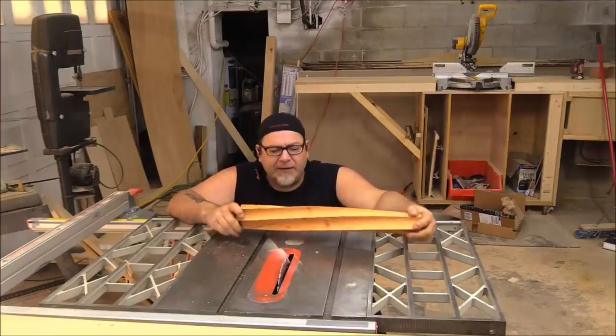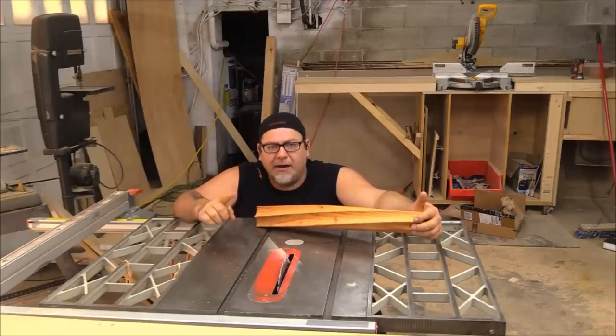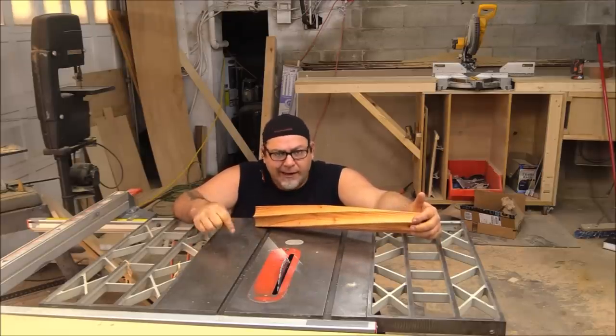It should be a little bit exciting. I mean, it doesn't get much better than that — a table saw, some wooden gears, and a little bit of madness all happening right now.